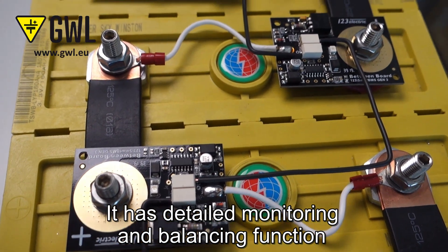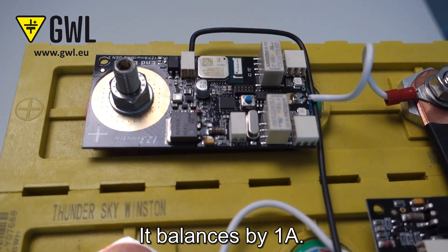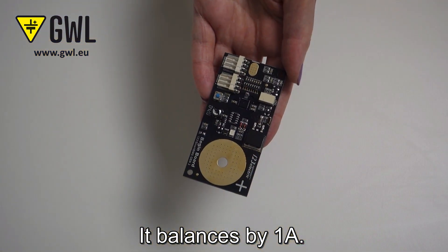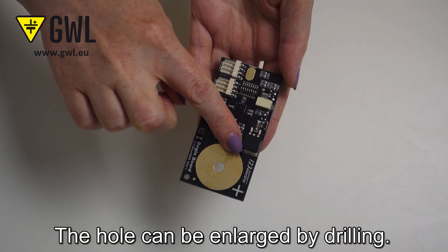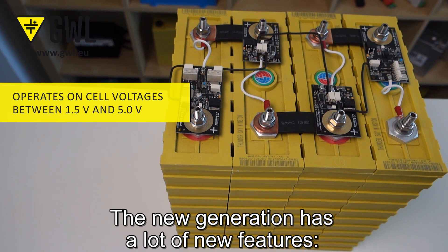It has detailed monitoring and balancing functions for each cell independently. It balances by 1A. The hole can be enlarged by drilling. The new generation has a lot of new features.